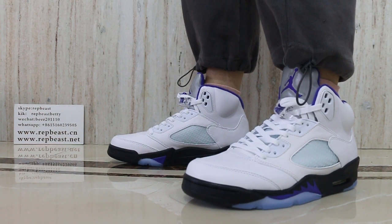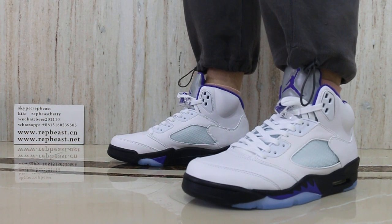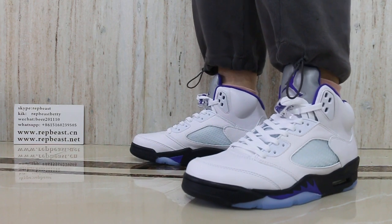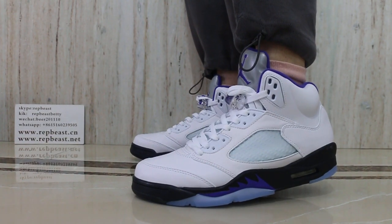Hey, what's up? This is Patrick from Applebeast.com. Here I'm going to have a review for ION205 Concord.